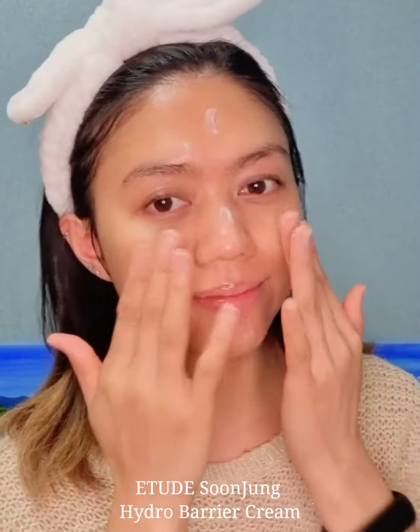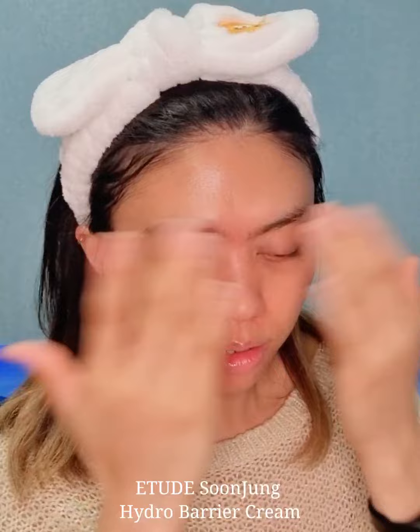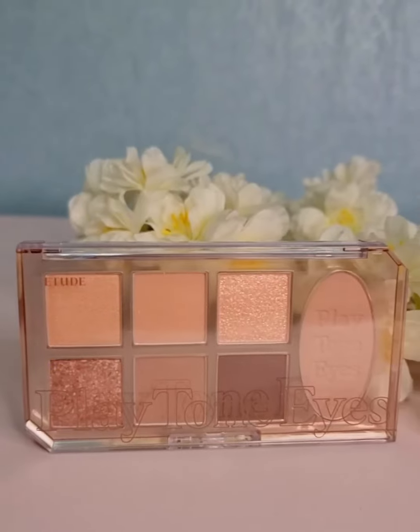Lastly, I'll be putting on the Soonjung Hydro Barrier Cream. It gently soothes stressed skin caused by external irritation and dryness. Skincare is very important before applying makeup, and now my skin is finally prepped to put on some makeup.